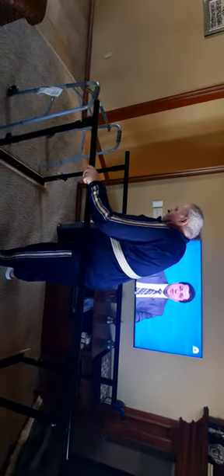So he's watching TV and doing the exercises. Now he's going to walk on the walker, transitioning from the parallel bars to the walker.